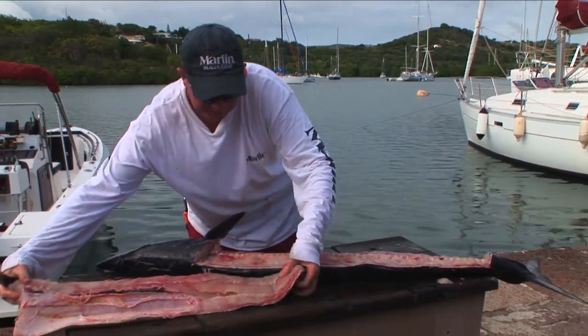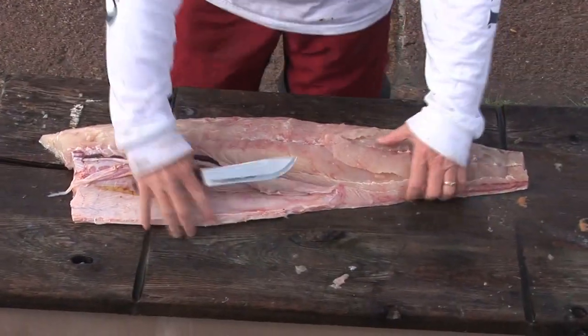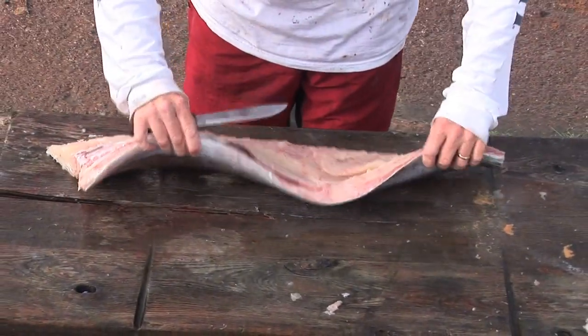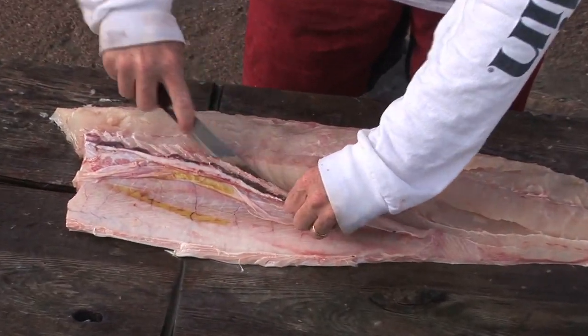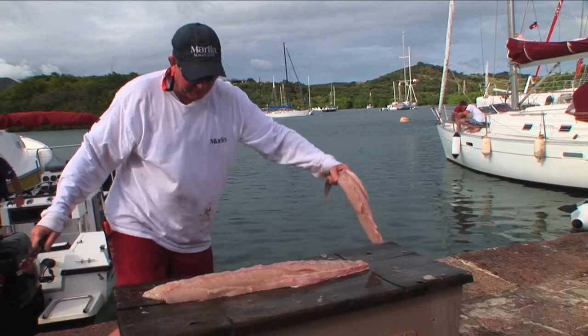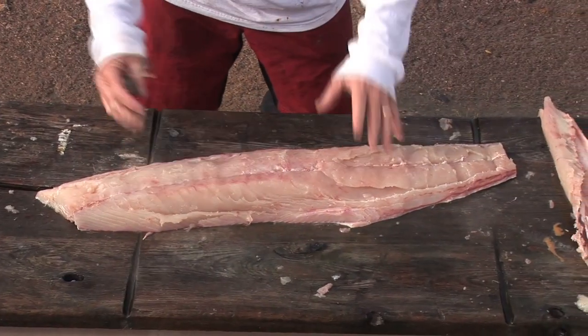Boom, and there you got a half. We've got the full half of the fillet off the fish, still got the skin on one side. We're going to leave the skin on, but now we're just going to take this whole belly meat section out here.